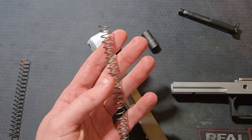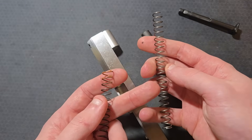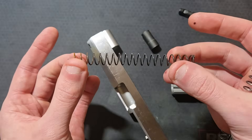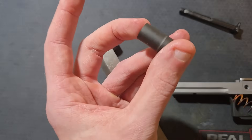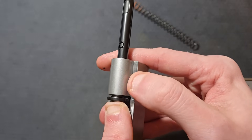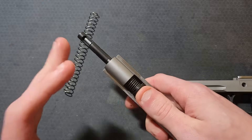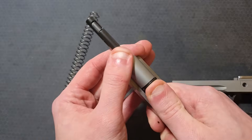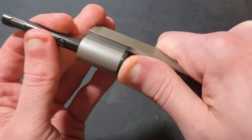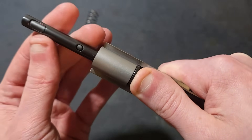A standard 12-pound commander spring from Wolff has 22 active coils. The Atlas 12-pound 4.25-inch spring is shorter with only 19 active coils, though the wire diameters are the same. All of the Atlas spring's coils can fit into the shorter spring plug at full compression, whereas the coils of the standard commander spring close before the guide rod flange reaches the spring plug tunnel. This is a check you should do any time you replace a recoil spring — hold the spring at full compression to make sure the coils don't close or bind before the slide reaches its rearward stop.